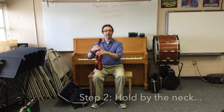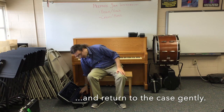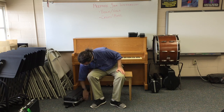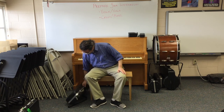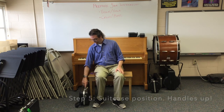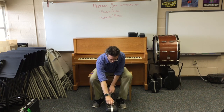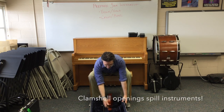Then we carefully put the instrument back the same way we got it — hold it by the neck, slowly bring it down to your case and fit it into its spot. Then we close the lid. We latch our latches. We bring the instrument to the suitcase position. Please don't close or open your case when it's in the suitcase position — if you do, it can open like a clamshell and sometimes the instrument can spill out.